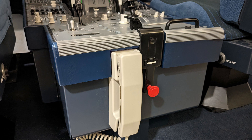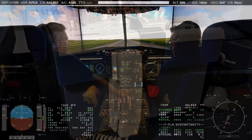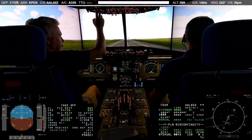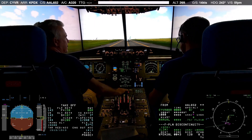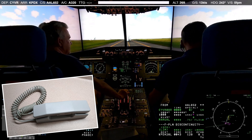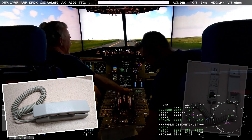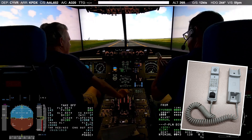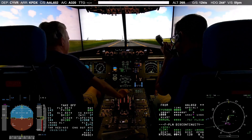Let's start with the cabin interphone, which I added shortly after the printer. I initially thought about getting a look-alike part. However, while browsing a few websites reselling actual aircraft parts, I was lucky to find an actual A320 cabin interphone at a very reasonable price. It is the model you would find in the cabin, not in the cockpit, but that will do just fine.